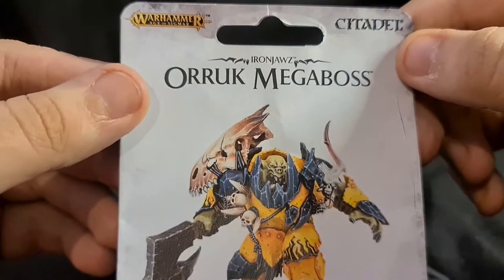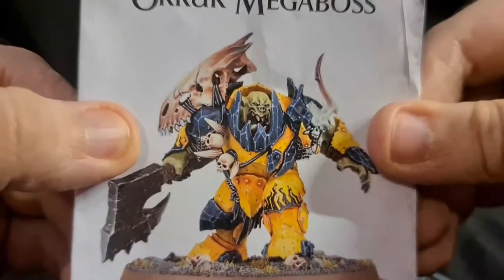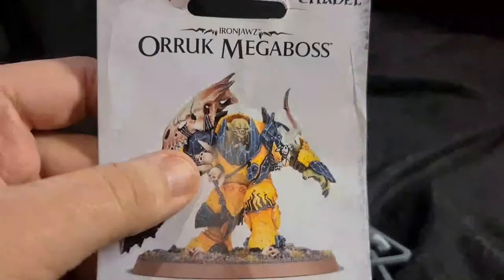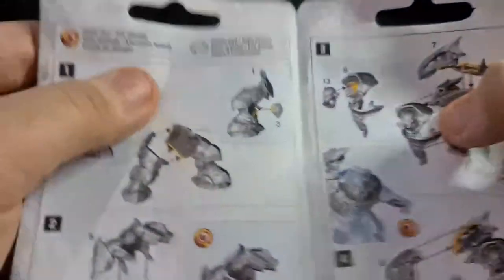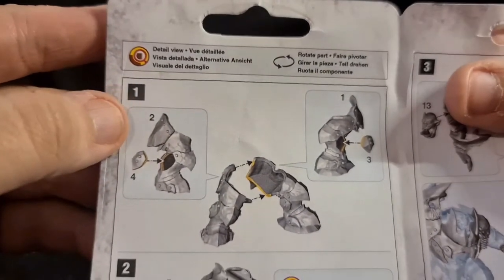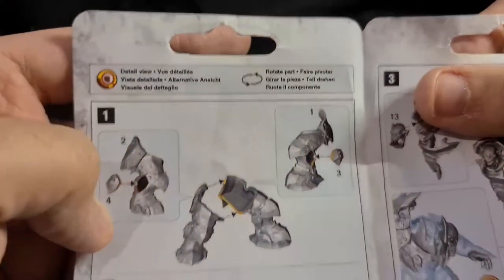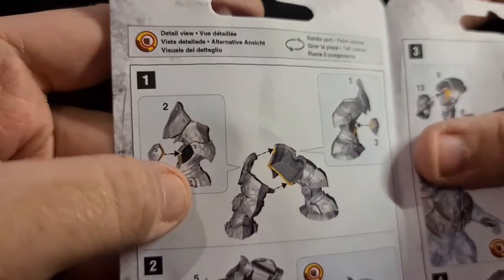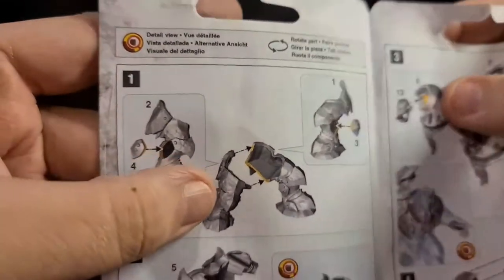We've removed the big beast himself from his blister pack. As you can see, you have the Oric Megaboss. I've got all the sprue here and the base. As always, we'll have a quick look through the booklet. Step one: you get piece number two, piece number one over here, the third piece, and the fourth piece — it's basically a little tiny bit of armor.